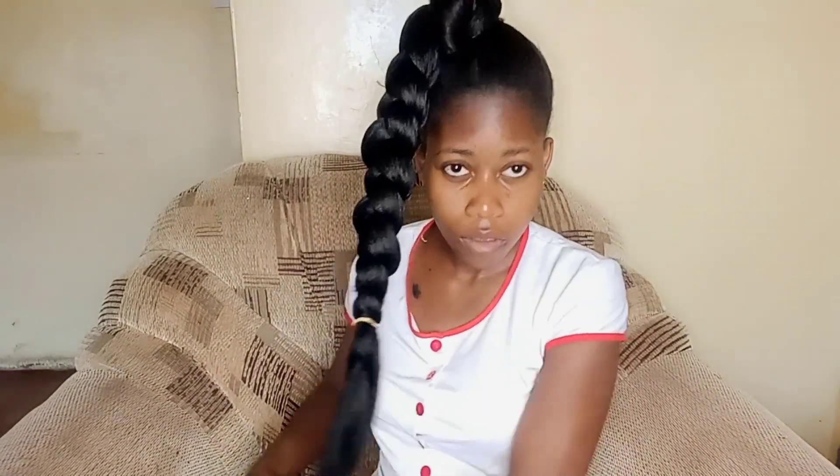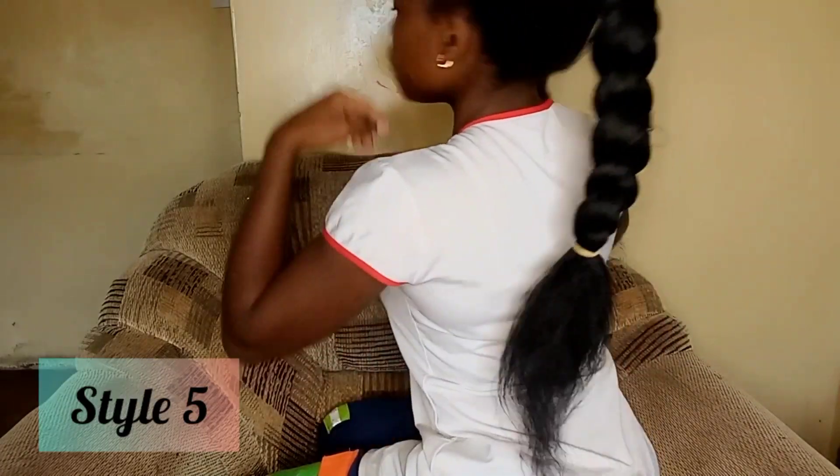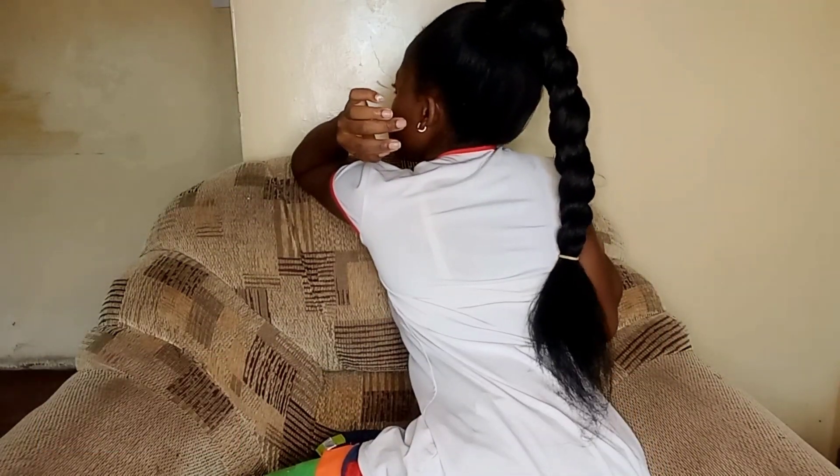You'll take it to either side you want — the back or the side — but in this case I found the back was the best. On the side it wasn't coming out well so I prefer it on the back. For the next style, tie a bun using that braid so it becomes something like a flower — just as simple as what I've done. That is style number six.